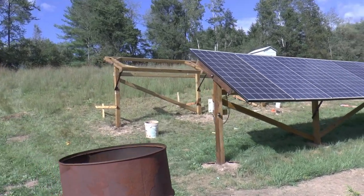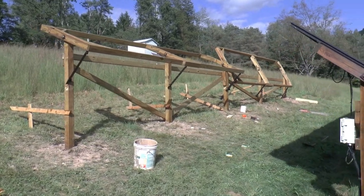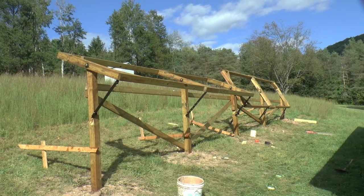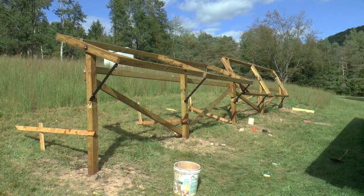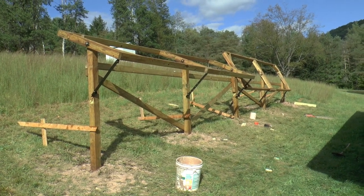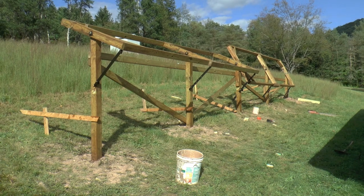Friday morning I drilled the holes in the ground, after a lot of figuring out where they needed to go. After lunch I went and got some pressure treated wood, and by evening I had the posts in. They weren't leveled or square and all that stuff, but they were in.